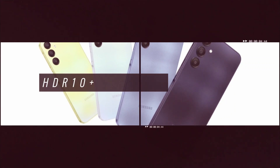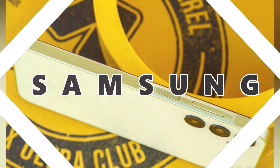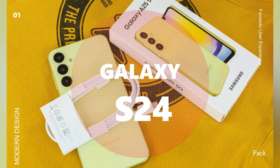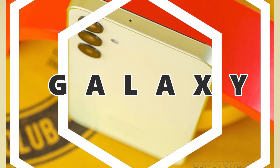The Galaxy S24 runs on the latest Android 14 operating system, with Samsung's user-friendly One UI 6.1 on top. This combination provides a seamless and intuitive user experience. You'll have access to all the latest features and improvements that Android has to offer.